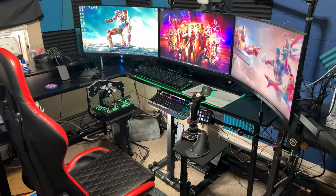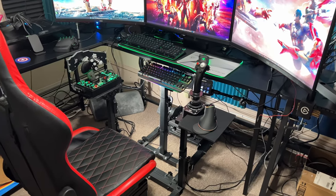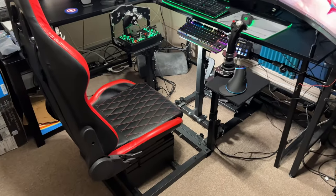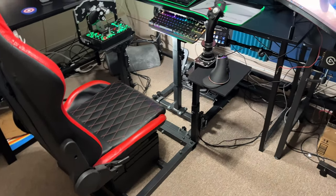Hey, how's everybody doing today? I just want to do a quick video on this budget sim pit — I guess you want to call it. I wouldn't call it a pit, just basically a skeleton.